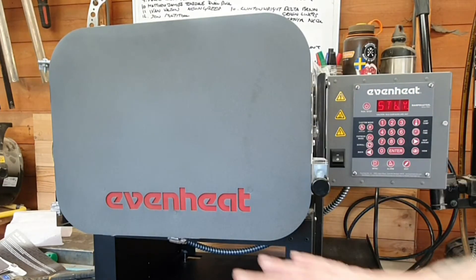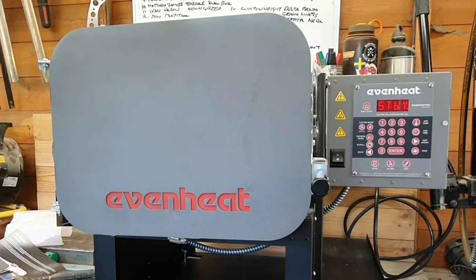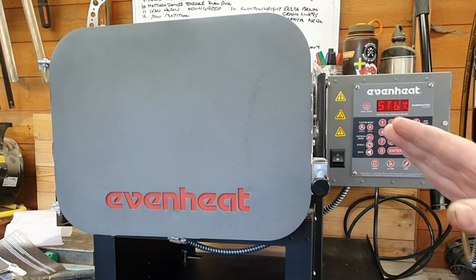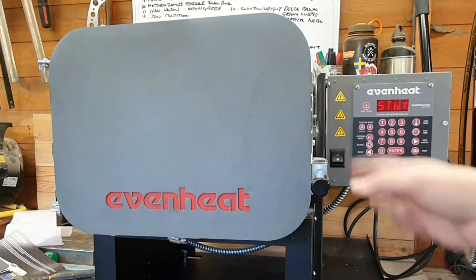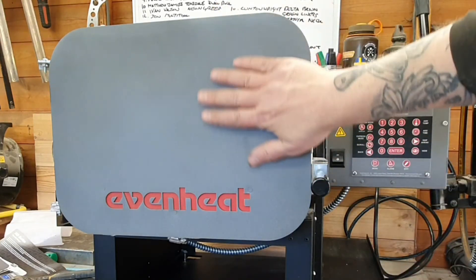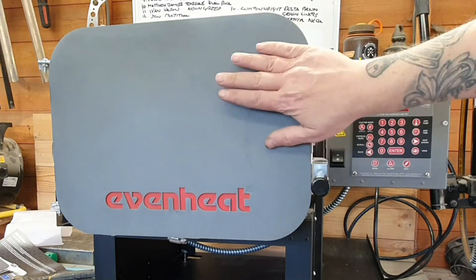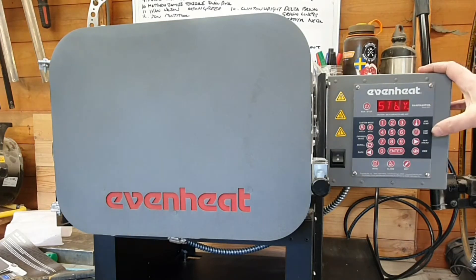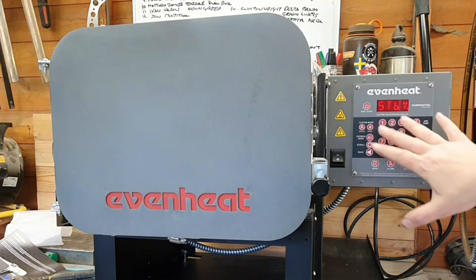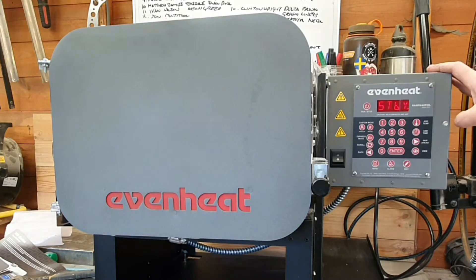So as you can see, it's an Evenheat kiln, made in America and imported into the UK by John at Multi-Tool Products. This is the newer version to what you might see on some of the knife-making stuff on YouTube, because it's got this new sexy powder-coated faceplate on it. It's come with the Ramp Master 3 digital controller, which will allow me to program and save programs.